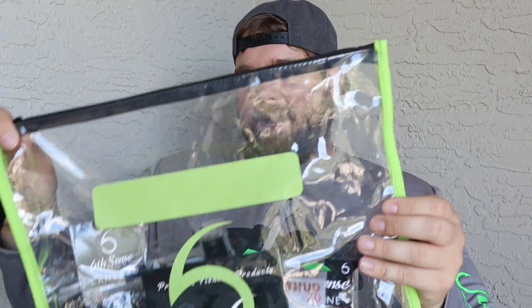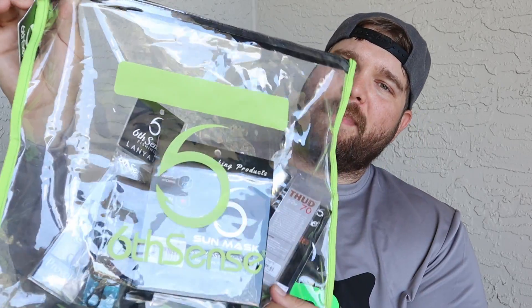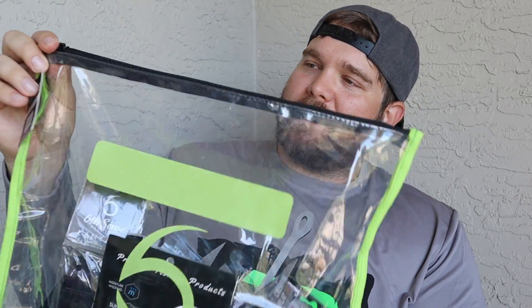First off, it came in this really nice bait bag, like a money bag, and this is definitely going to help out on the kayak. I always am setting up certain soft plastics that I like to have on the boat, or if I'm on the kayak or fishing on the bank, it's just easy to put them all in one. So it's like bank on one of them, boat on another one, kayak if I'm going to Okeechobee — just very good for organization. I definitely recommend getting some of them, and they're waterproof.